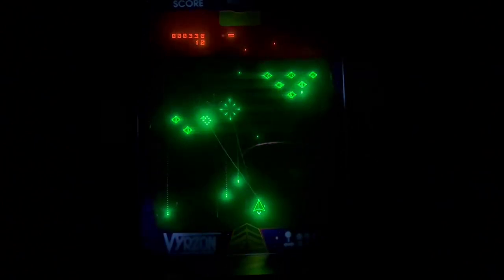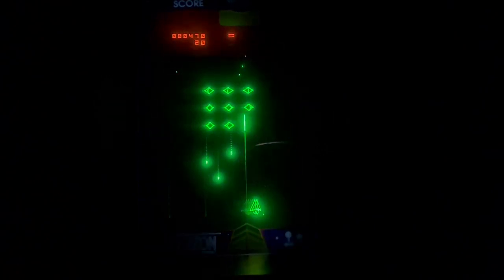And then you also have this, which is really cool — it's like a smart bomb. You only get one per ship, so one per life, and it kills every enemy on the screen. You can probably hear that the sound effects are great. I think I've pretty much explained everything I need to. I'll just play for a little bit and let you all watch — hopefully you enjoy the gameplay.